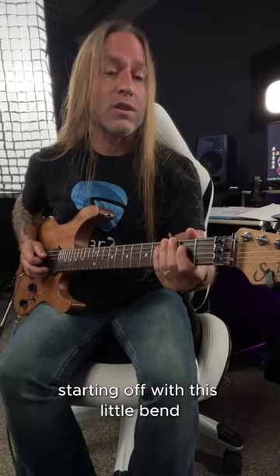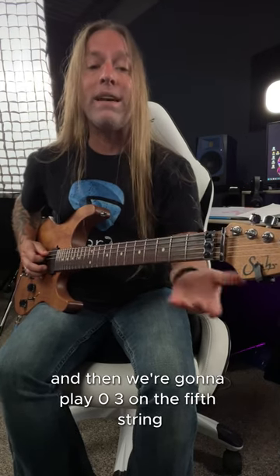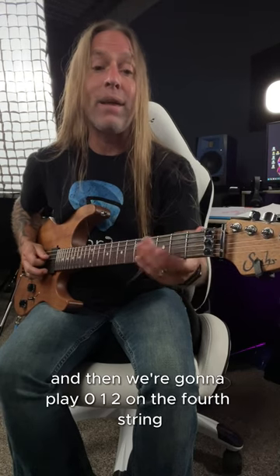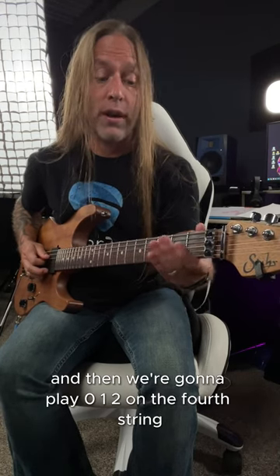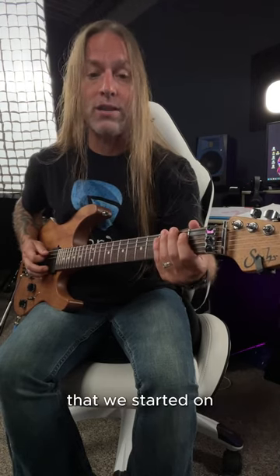So what we're doing there is starting off with this little bend on the third fret of the sixth string, and then we're going to play 0-3 on the fifth string, and then we're going to play 0-1-2 on the fourth string, and then we go back to that three bend that we started on, so it sounds like this.